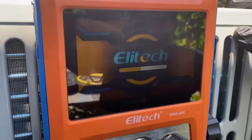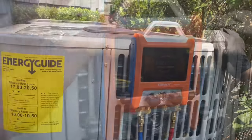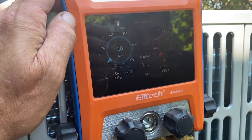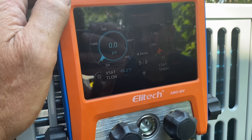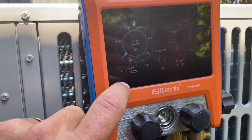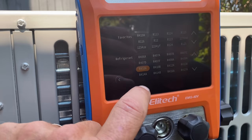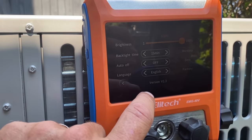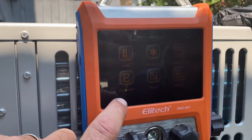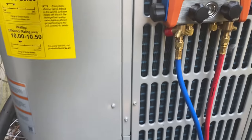Long boot-up time — that's the first observation. Must be an Android. Alright, let's do temp, pressure, enter, and temperature. We're seeing zero and negative one — is there a way to zero this out? Let's go to settings, select R-410A, then settings, zero. Good — pressure shows zero. There we go, now we're at zero and zero.